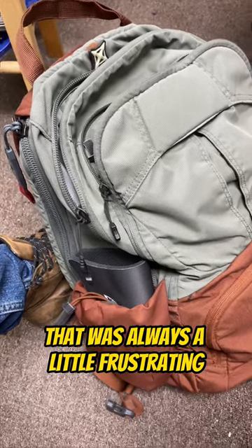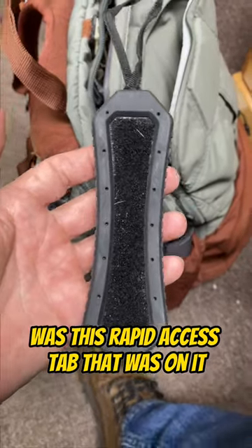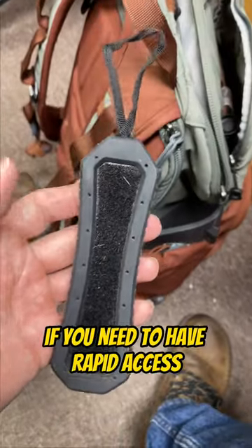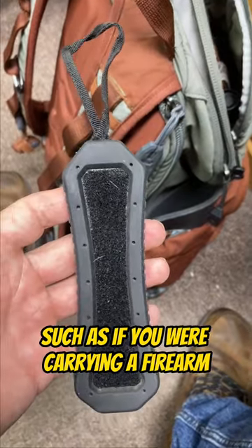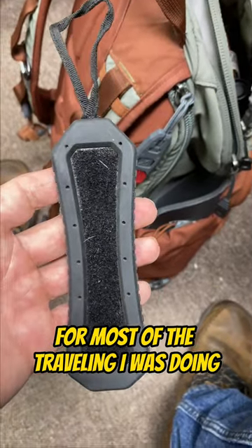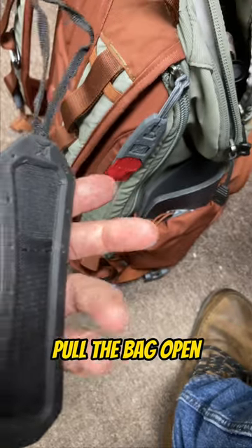But one of the things that was always a little frustrating was this rapid access tab that was on it. While it's great if you need to have rapid access to the back of your bag — such as if you were carrying a firearm — for most of the traveling I was doing, it was just in the way, would catch on things, and pull the bag open.